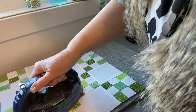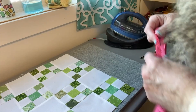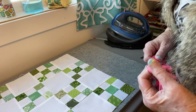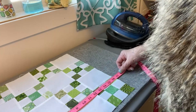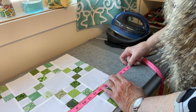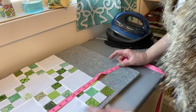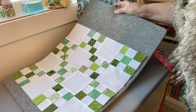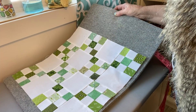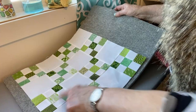It may look like I'm sliding the iron but I'm actually picking it up. When you press, that's what you want to do — you don't want to stretch out your project. Math isn't my strong suit, that's why I married the engineer and he does all my math for me. I ran the numbers on my calculator and I need to add four and a half inches to make it fit the pillow. So I'm just going to make it a huge Irish chain — I'm going to make more blocks. I'm going to add another row on the bottom and another row on the side, and that will give me the four and a half inches. Back to the sewing table to make some more nine-patches because I certainly have the fabric.